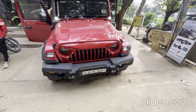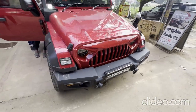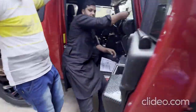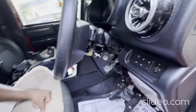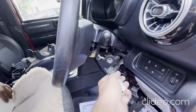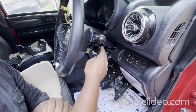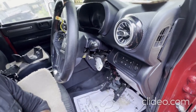Alright guys, so finally we are doing a push-button kit on a Mahindra Thar. The work has just started — there we go, we have the keyhole there. This is the keyhole. So let's continue when the work is over.